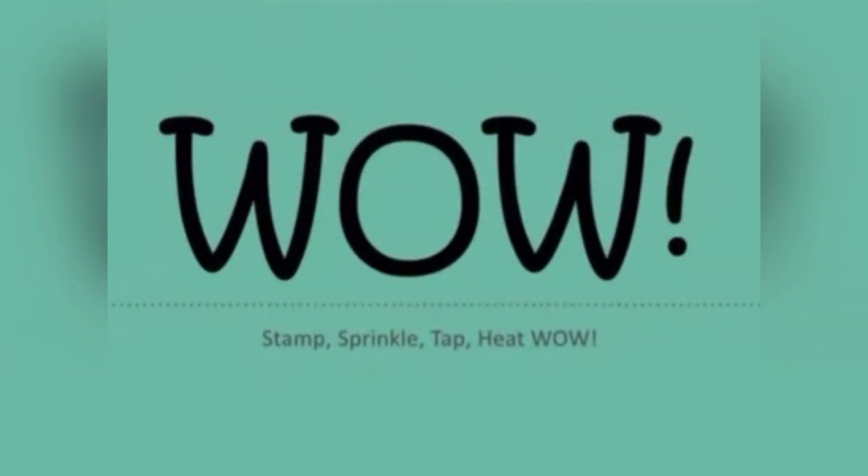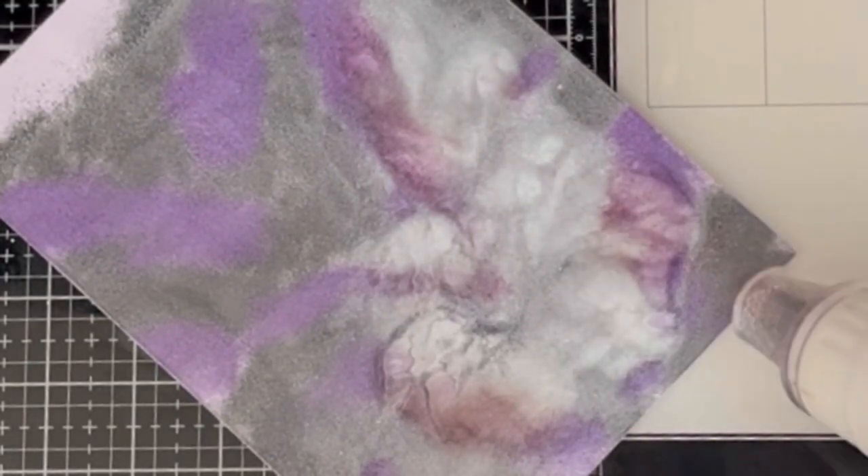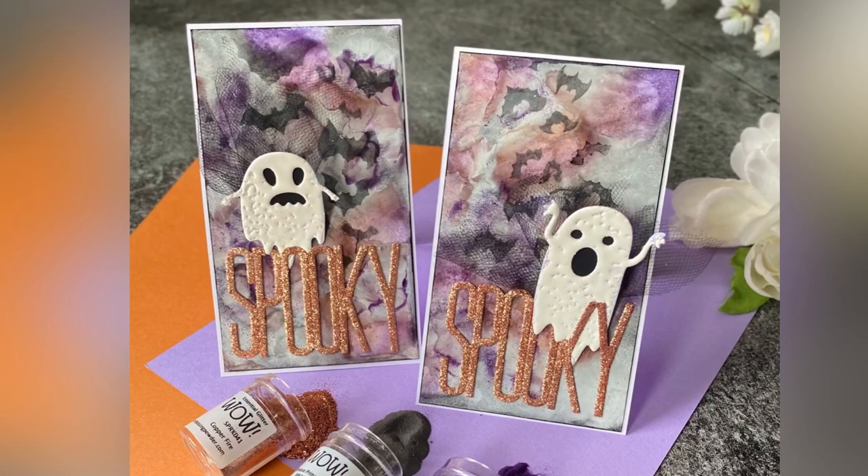Hello and welcome to the WoW Embossing Powder channel. I am Sasha here with another episode of Card Makers Delight. Today I'll be showing you some clear embossing powder magic — it's so spectacular, so let's get into it.